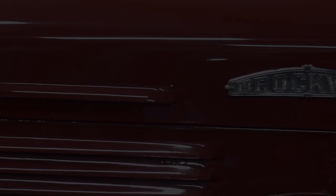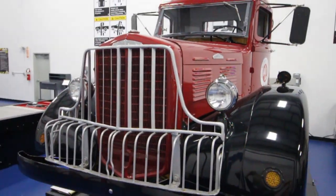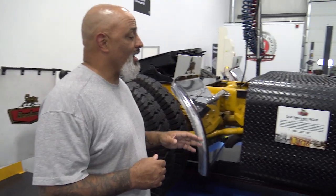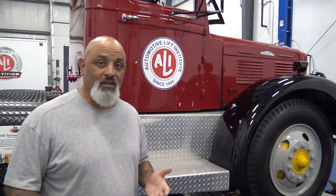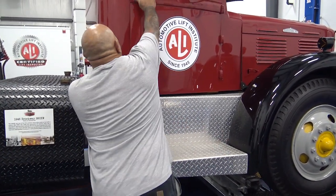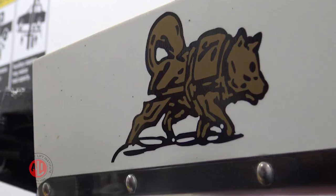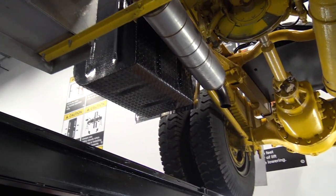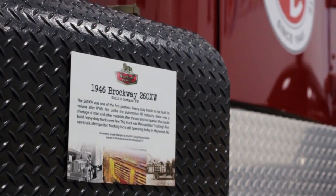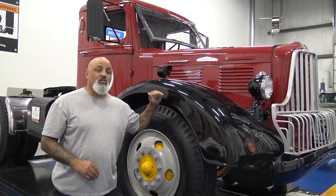Now I want to shift gears and talk about the elephant in the room. This 1946 Brockway is a model 260XW. In 1946, World War II had just ended and metal was short, so you actually had wood framing inside this thing. The inline six-cylinder Continental engine makes 400 foot-pounds of torque, roughly 160-200 horsepower, so it wasn't a beast. It wasn't a truck that could run down the road doing 70-80 miles an hour because it wasn't designed to do that. You found a lot of these trucks working in concrete yards and job sites — this is a workhorse.